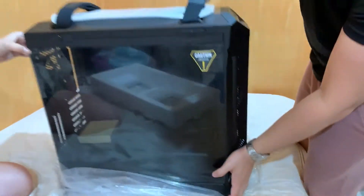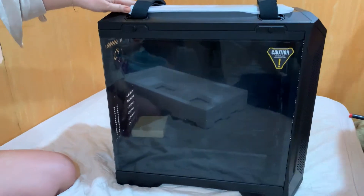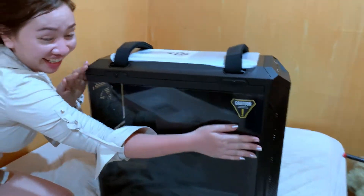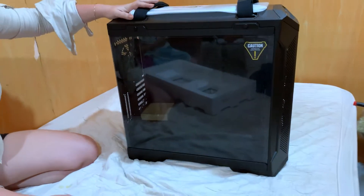There it is guys! Grabe! Ang ganda talaga ng tempered glass niya. And it's really, really a big full-size case — parang isang braso ko na ang haba. The usual size ng case is just about three-fourths of this one, and I'm just really so amazed kasi it has a lot of room for building.